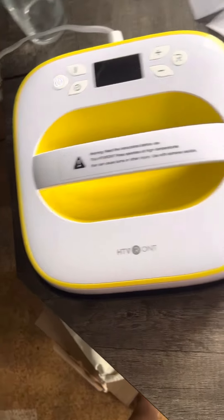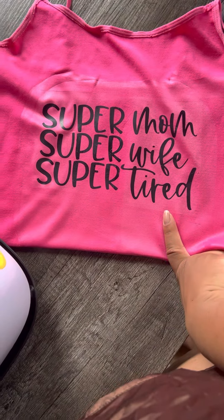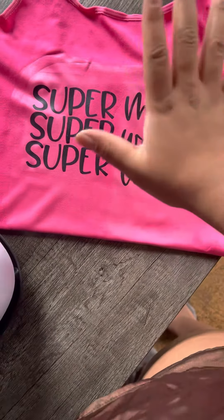So I'm going to turn it off. This is what I did with the heat press. It did take about two runs in order to get it to stick to the shirt.